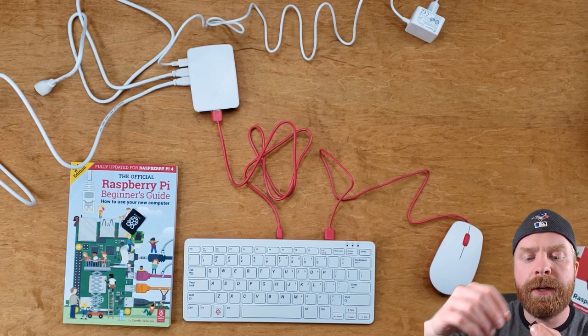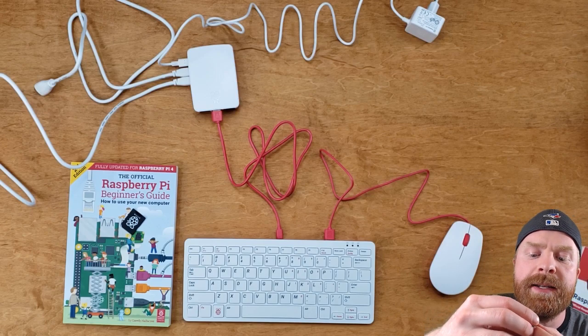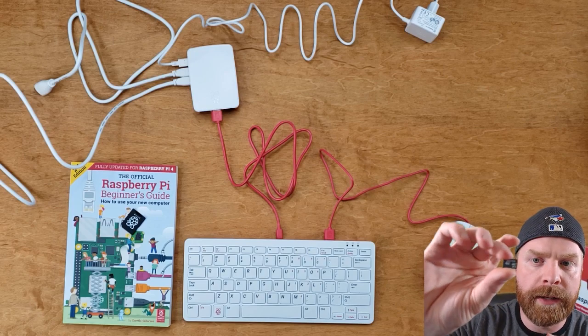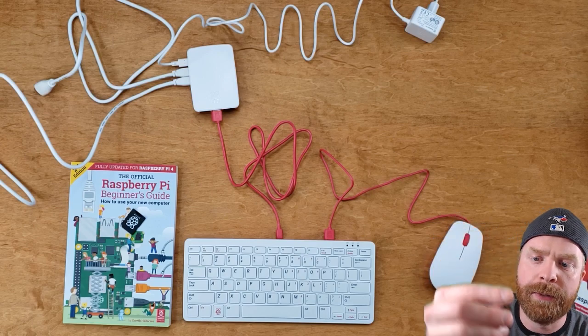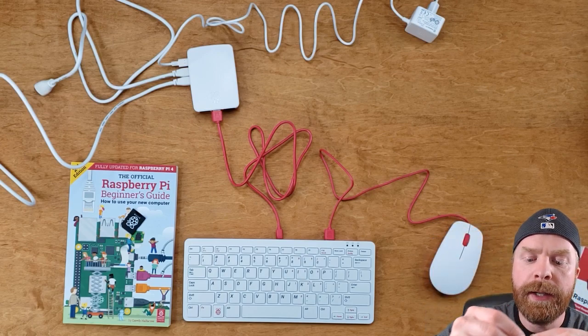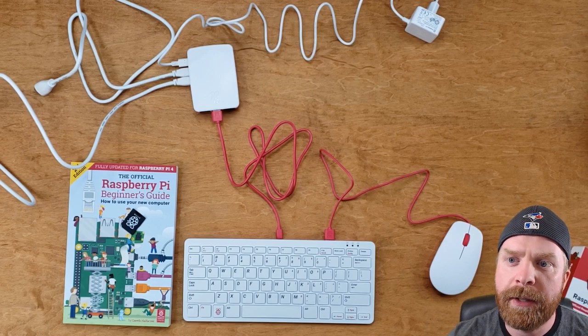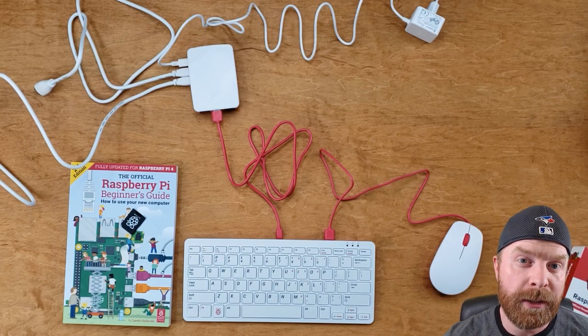If you are curious about the memory card that comes with it, it is a SanDisk Edge 16GB Class 10 A1 MicroSD card. I'm not sure if different regions or different boxes may contain different memory cards, but this is the one that was included in mine.